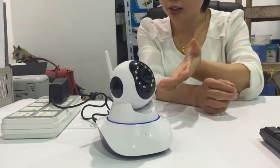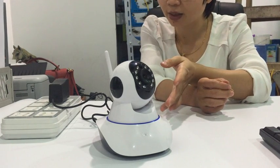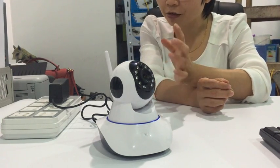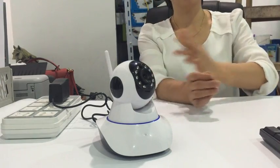Now you can hear a beeping sound. This means we have already reset the camera. If you can hear this beeping sound, then you can start the Wi-Fi setting.